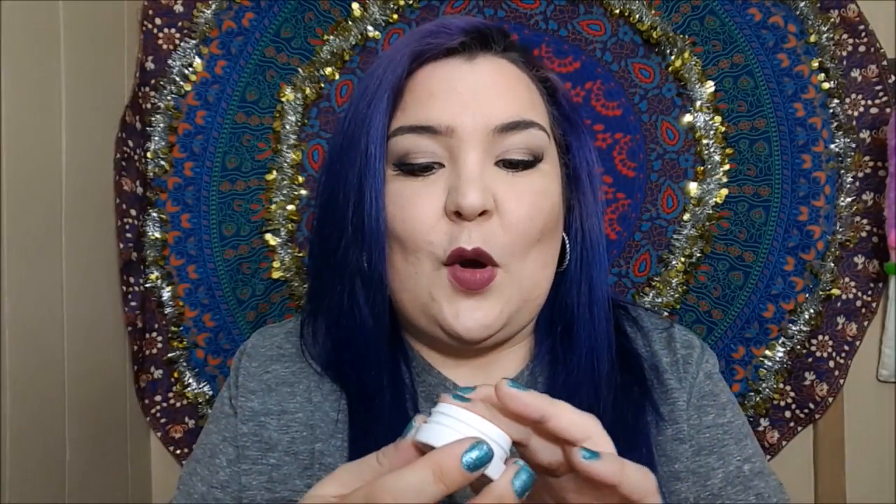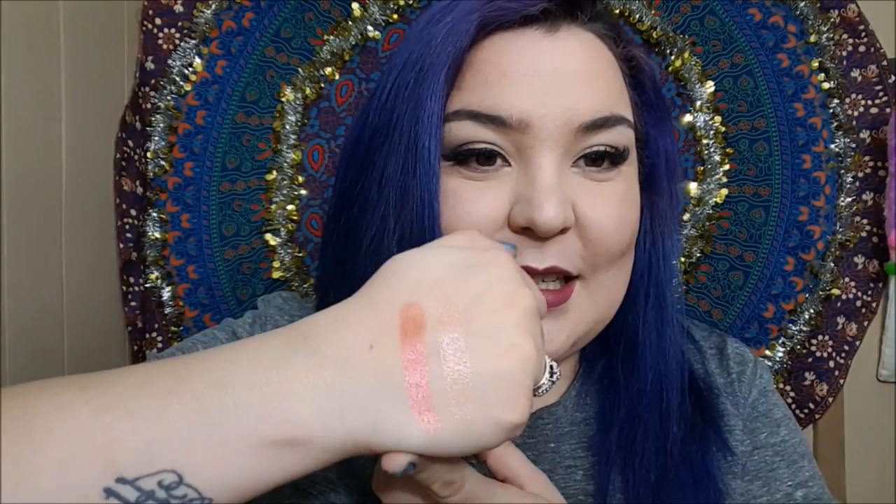I'll go ahead and swatch this one as well because I'm very interested in seeing what this looks like swatched. You can see clearly on my finger the duochrome it has. Do you guys see the two different colors in this shadow? It is so beautiful.